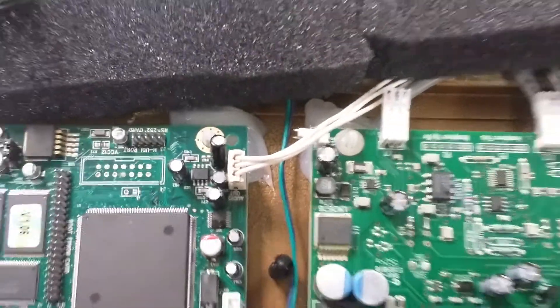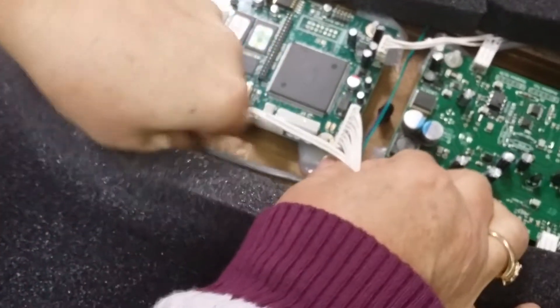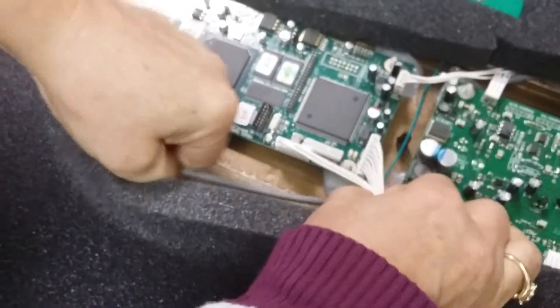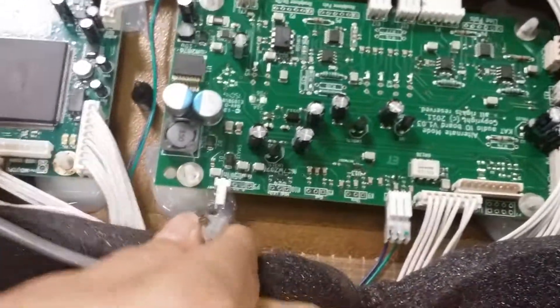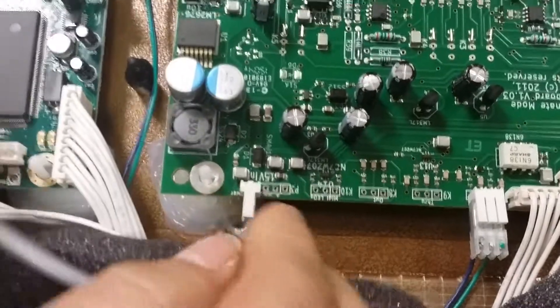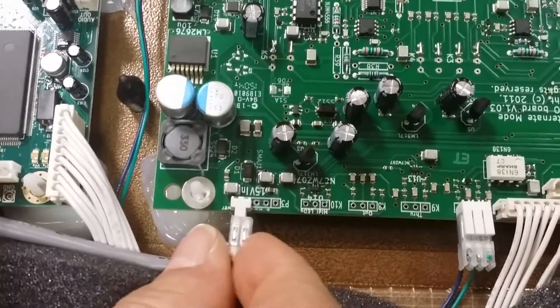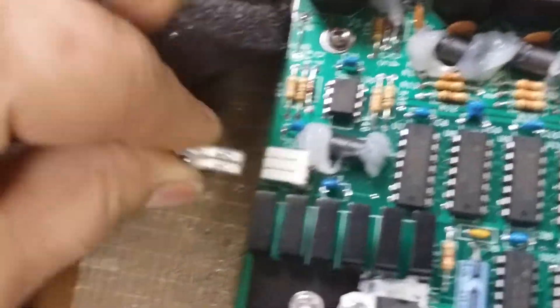The second thing you want to do is connect your power from the amp board into your main board, because this is what's going to give power to your main board. Right here — this is your 15-volt. That switch, the power switch power. You're going to bring it to the main board and plug it in from the top.